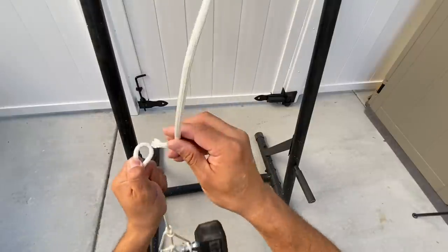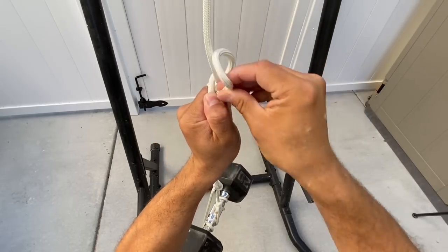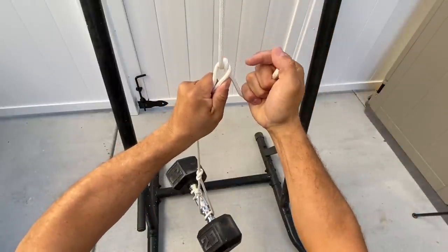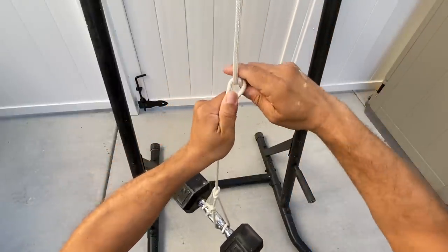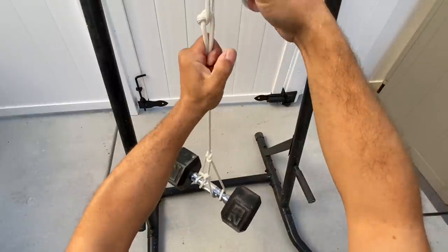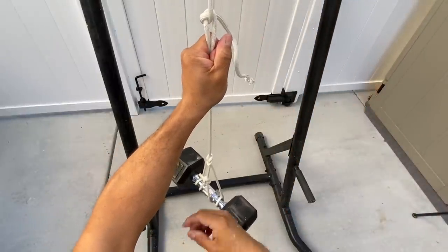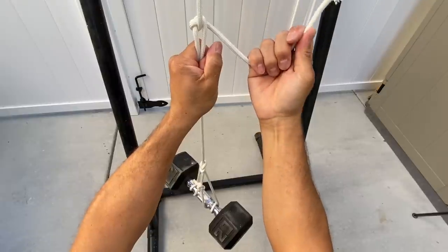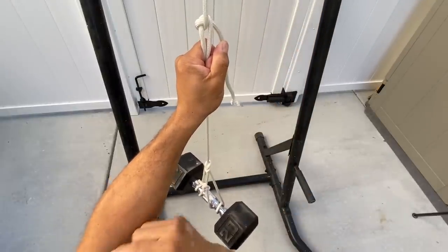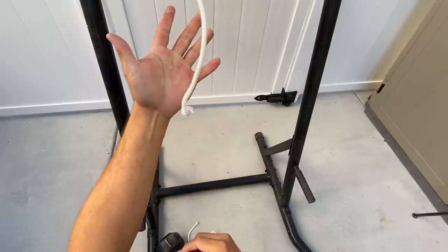Stay on the right-hand side and thread it through one more time — once, twice. This loop that I have here, I want to work it to the left. Now you can see I can let go of my bitter end up top and my connection is still maintained. But if I were to let the other end go, it all falls apart.